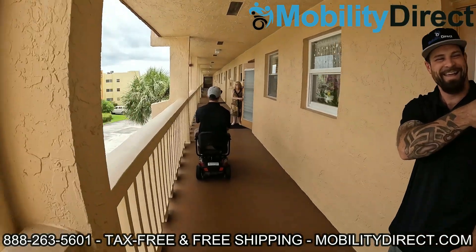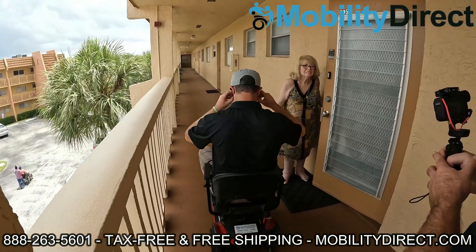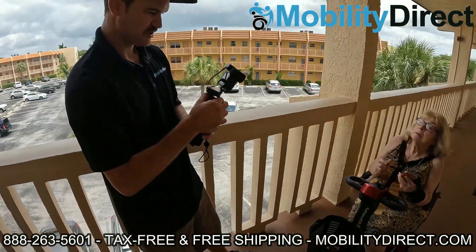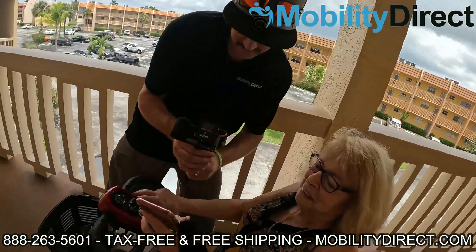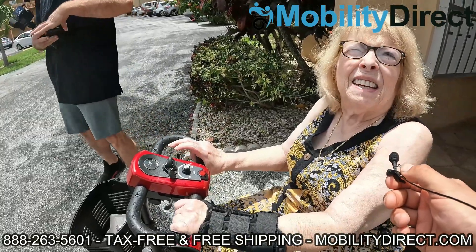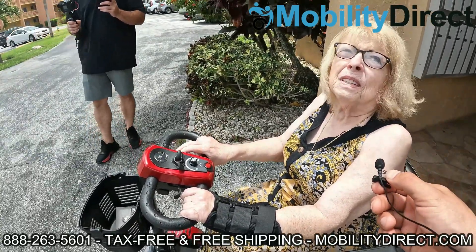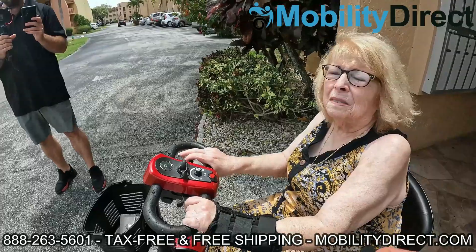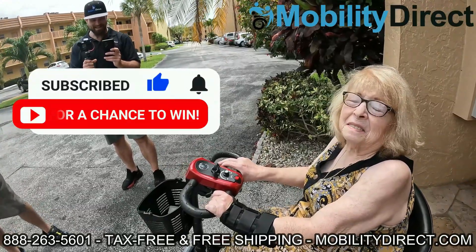We're here with Gloria, and she's got her scooter that we're donating. All she did was subscribe to our YouTube channel about a year ago. She says it's a godsend — a miracle, really. She needed it desperately. It's something we're really happy to be able to do. And it's pretty easy, all you have to do is subscribe. We're doing this every six months, so if you know somebody else that could use one, please tell them about it.